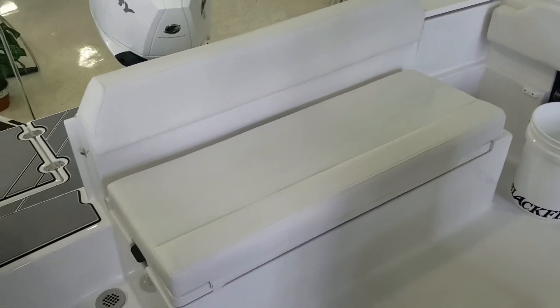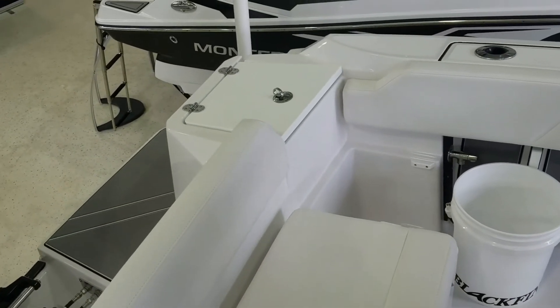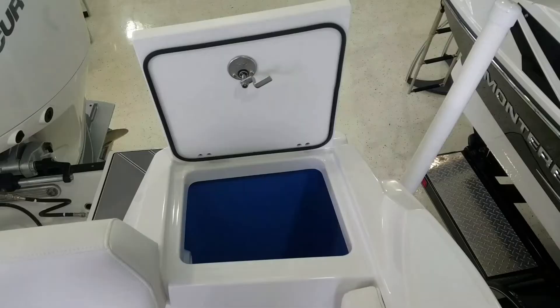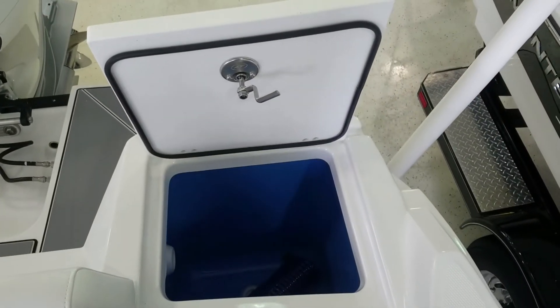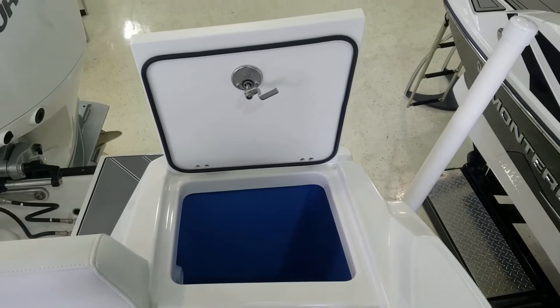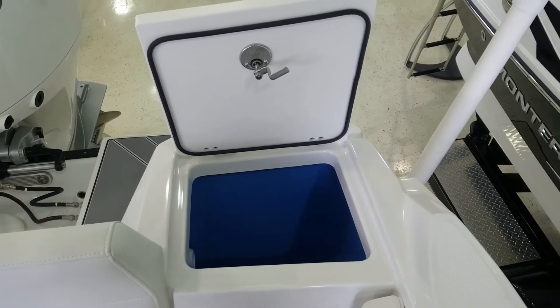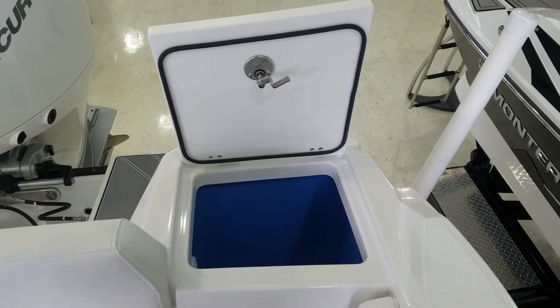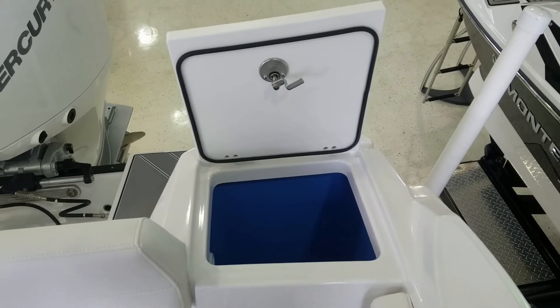Nice back seat here goes across to midship. In the back port corner you actually have a live well — simply flips up, lots of room in there. You can tell it's built with quality throughout this boat, whether you look inside the compartments, the hardware they use, the seals they use, the way they channel everything — it is just very, very well built.